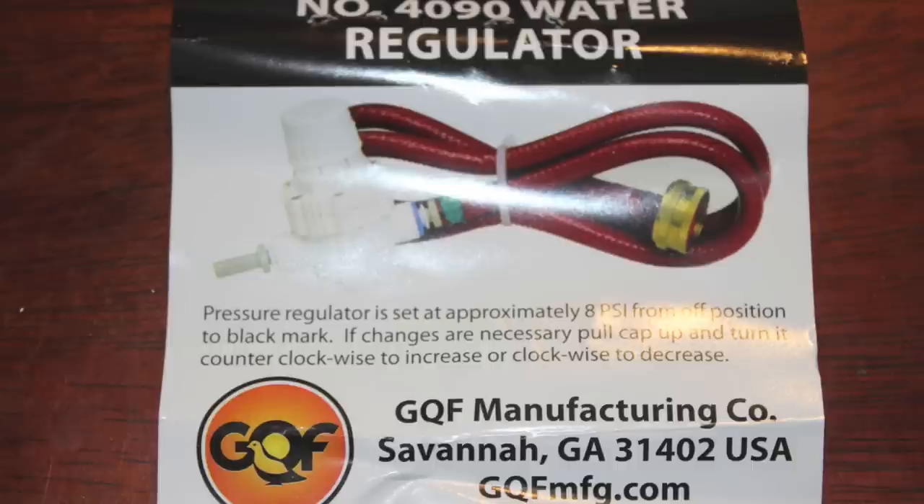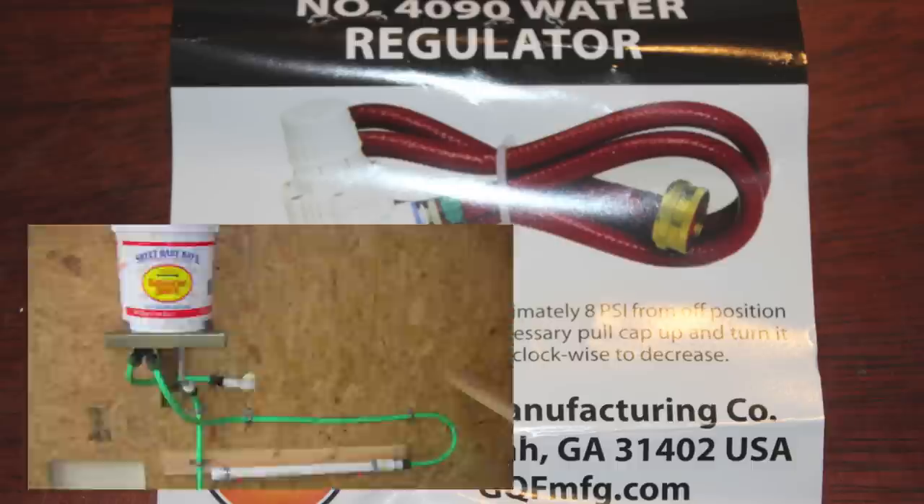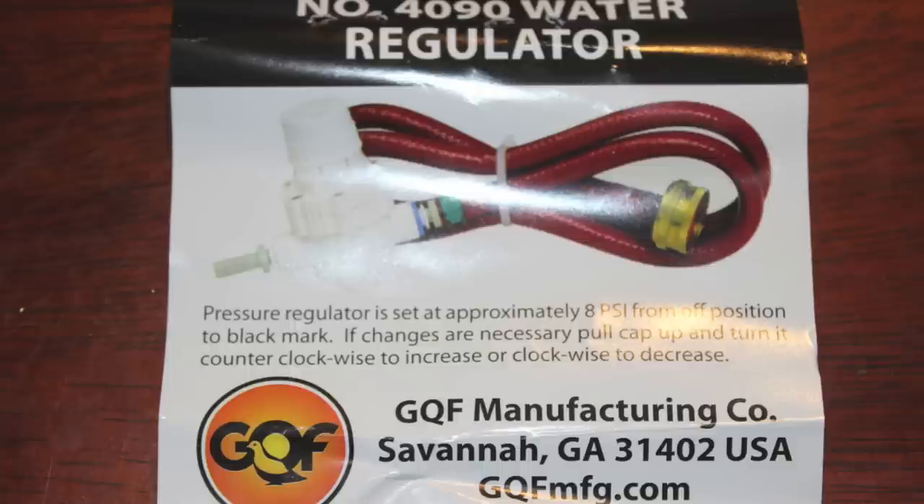I've also seen other chicken coop owners use a spackling bucket with a toilet bowl float. This is obviously an option, but I like the cleaner, simpler idea of the regulator, although it's probably slightly more expensive.